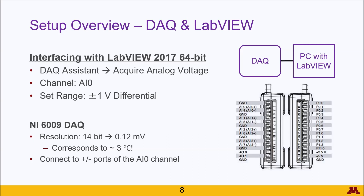For your reference, given the plus or minus one volt differential, 14-bit resolution corresponds to 0.12 millivolts as the minimum voltage that can be read. Given the sensitivity of roughly 41 microvolts per degree Celsius, this means the minimum temperature readable by the DAC without amplification is 3 degrees Celsius — hence why we need that amplification.